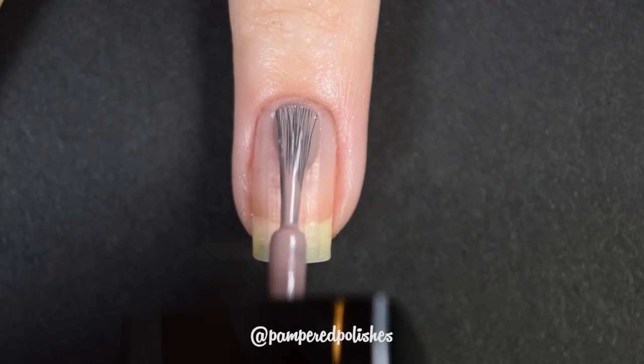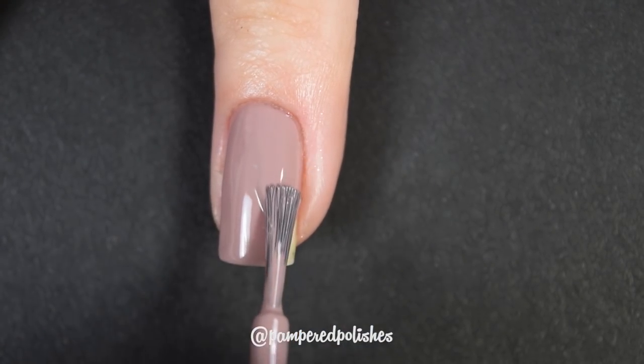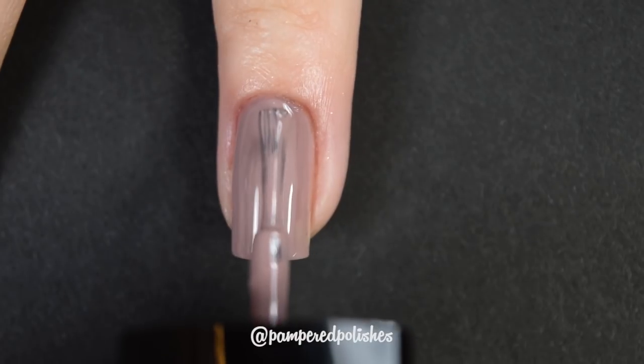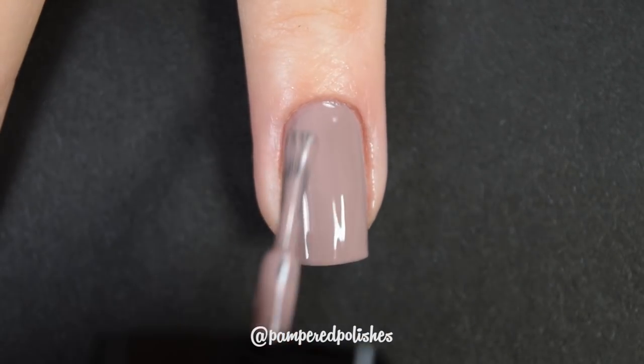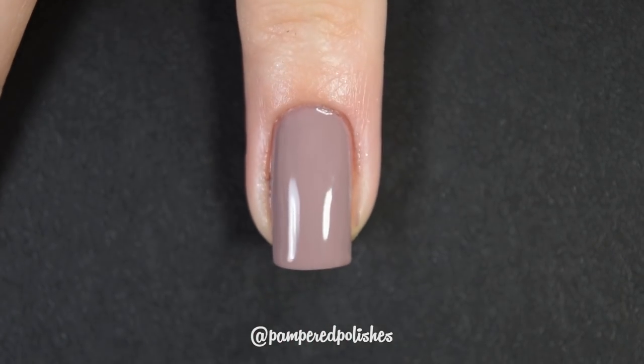Next up, I have a couple of CoverGirl polishes, and the first one is in the shade Smoky Taupe. This is a beautiful mauve cream polish. It was fantastic to work with, easy to use, almost opaque in one coat. I did go ahead and do two coats just to level everything out. But if you're in a pickle, one coat of this is really beautiful. It dries very glossy, though a little bit slower than I'm used to — I think I'm spoiled with the Indies. In my swatch photo you're going to see two coats of Smoky Taupe and a glossy top coat.